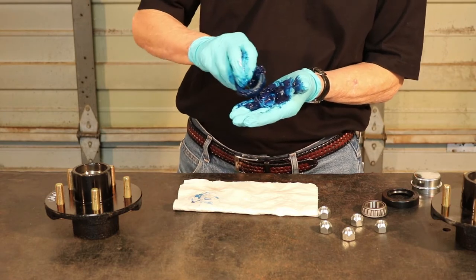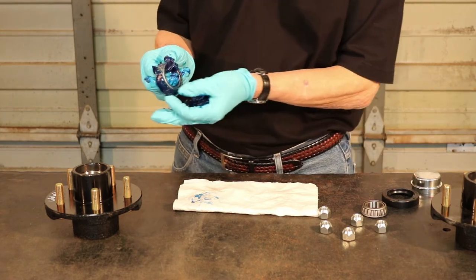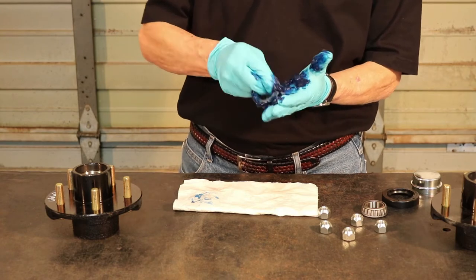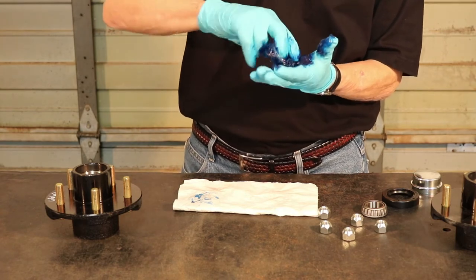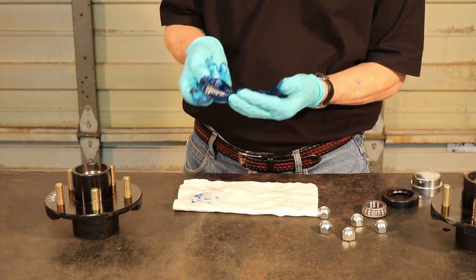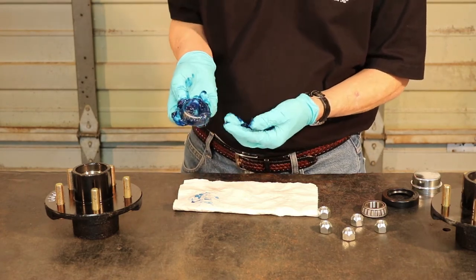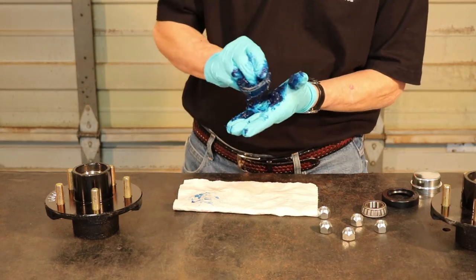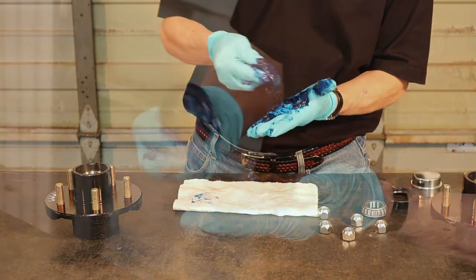You'll want to turn to the top of the bearing where you can see you've got your crevices that you need that grease in. You'll do the same thing working your way around from one side to the other, firmly pressing it into the grease. Now you can see we've got it looking pretty good there. This portion is not as well done so we'll go ahead and press it firmly into that grease again.